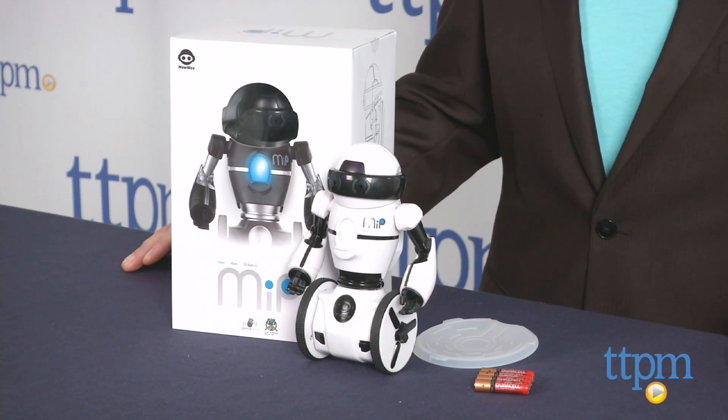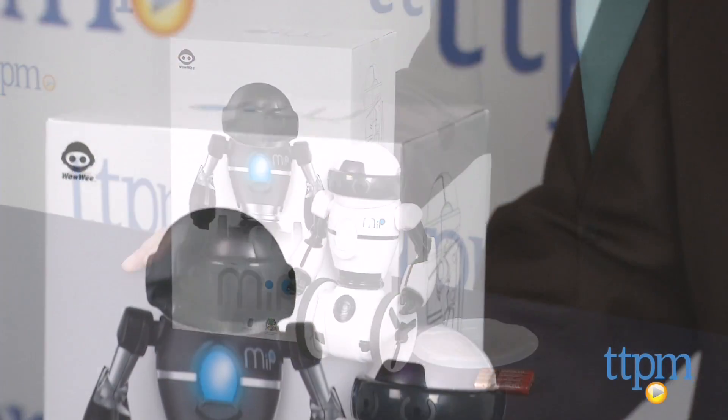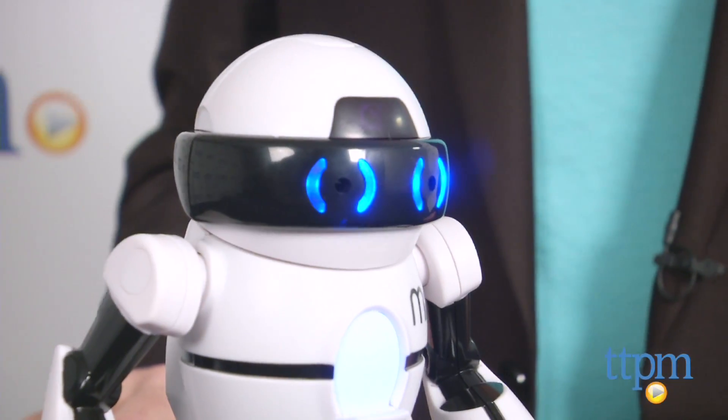It's MiP from WowWee, and it comes in white or black versions. And like little brothers, he takes some getting used to, but once you do, this is the most entertaining entertainment-based robot I've found in a while.